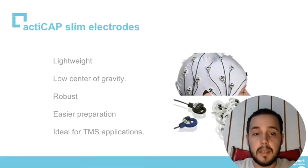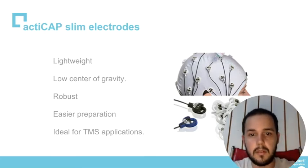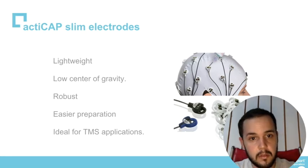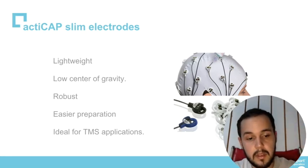It is also three times thinner. Because of that, it's lighter and has a lower center of gravity. It is also more robust and resistant to impacts. Because of the lower center of gravity, it generates fewer artifacts than the old versions. It is ideal for TMS applications because it is smaller than the older ones, allowing TMS coils to go closer to the head.